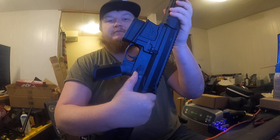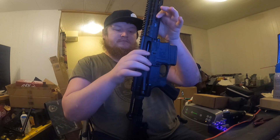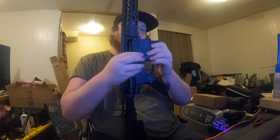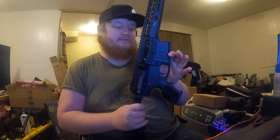Now the firearm is on safe as indicated right here. You pull the charging handle back, cocking the hammer. Now it engaged with the bolt catch. I'm going to pull the magazine out. Now the bolt release should work. Release the bolt.